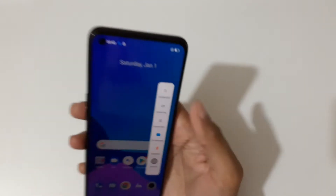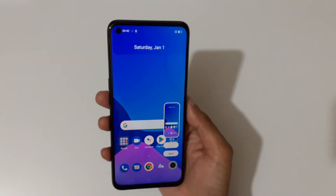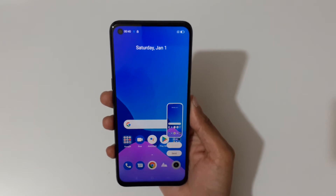Just tap on screenshot in the Smart Sidebar to take a screenshot like this. So many methods are available to take a screenshot on this device.